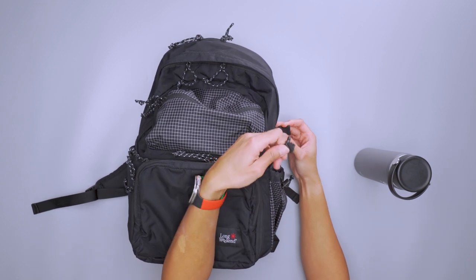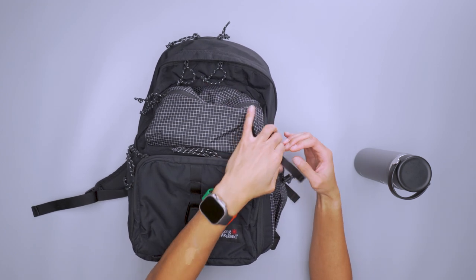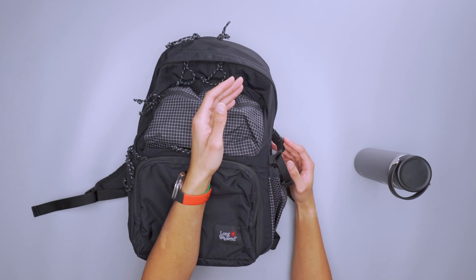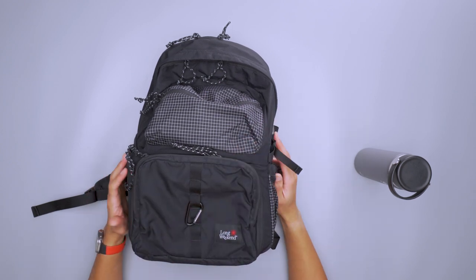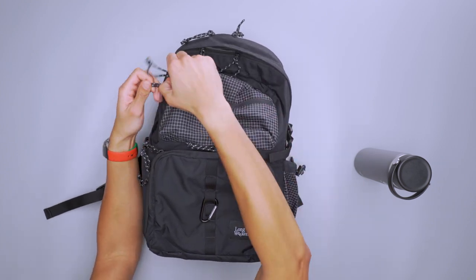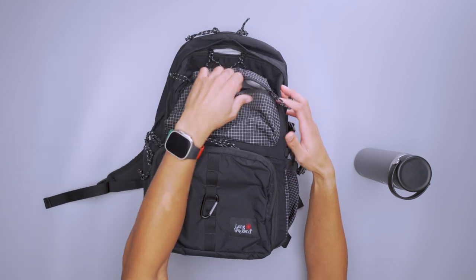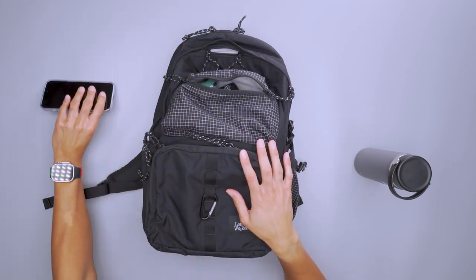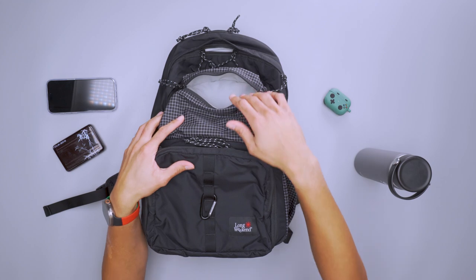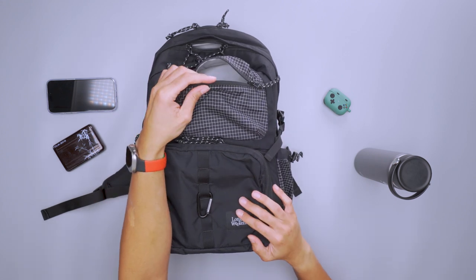There's also a buckle to add a little more security for water bottles or tripods, but to me it didn't work very well — it just adds one more step to get in or out of the pocket. On the front there's a nice pocket with dual zippers that slide fairly easily, and you can have them stored on either side or in the middle. Inside I have my phone, some memory cards, and a pair of AirPods. It has a nice amount of give so you can fit a decent amount inside without issues.